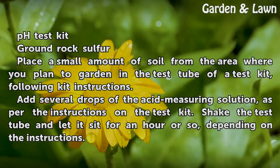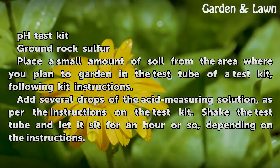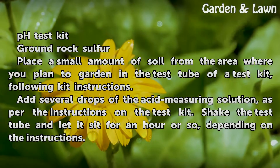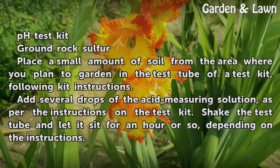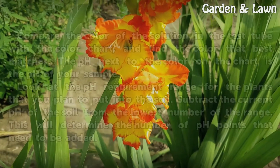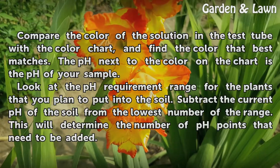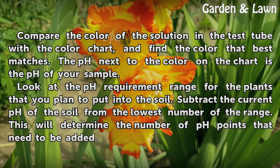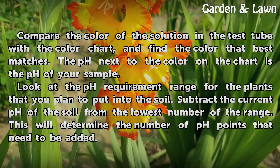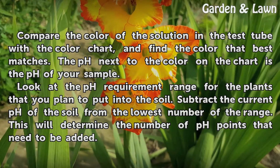Place a small amount of soil from the area where you plan a garden in the test tube of a test kit, following kit instructions. Add several drops of the acid measuring solution as per the instructions on the test kit. Shake the test tube and let it sit for an hour or so, depending on the instructions. Compare the color of the solution in the test tube with the color chart and find the color that best matches. The pH next to the color on the chart is the pH of your sample.